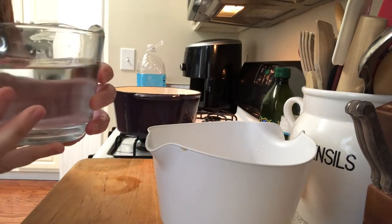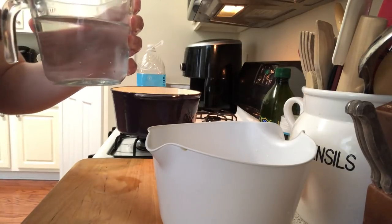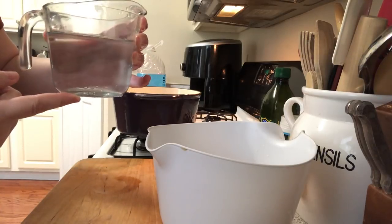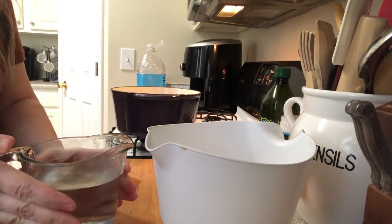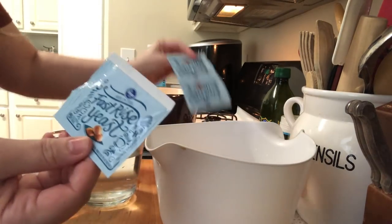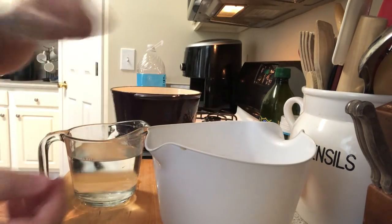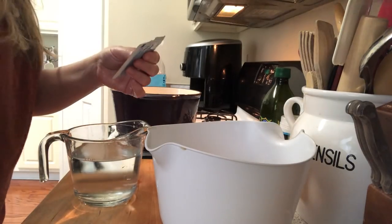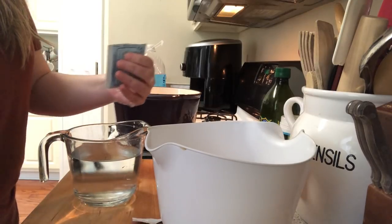I'll be putting the recipe in the description. I got it off the Tasty website — it's just called Dutch Oven Bread. To start, you need two cups of lukewarm water. I bought three packs of yeast but I'm going to use one packet of fast-rise yeast, so I'm just going to get the yeast started and let it foam and do all the stuff it's supposed to do.